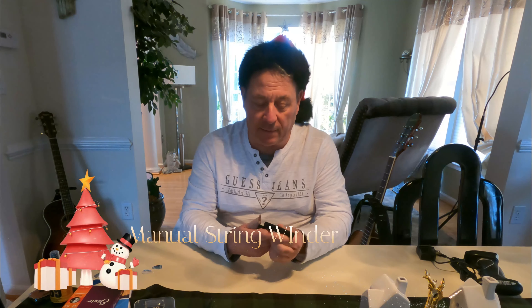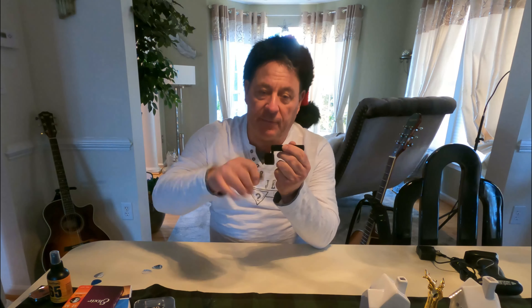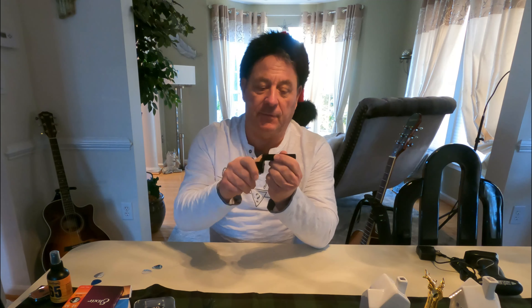If he or she changes strings a lot, here's a little string winder. You put it on a tuning nut and instead of winding with your fingers, which takes forever, this is a little faster. You can wind and unwind your strings when changing them — it's close to five dollars and makes it a little easier.